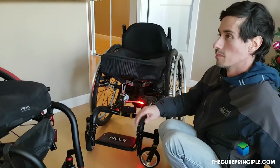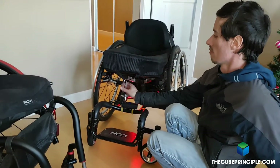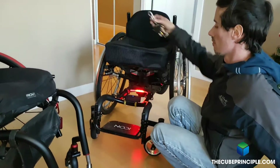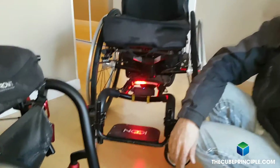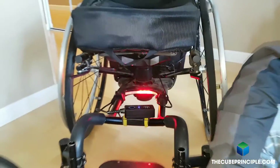So Matt, we're looking at your chair here. This is already an installed model — it's already done. I'm assuming this is just the one-strip model, and with my chair you're installing the two-strip model. What are the differences between the models and what are the different models?